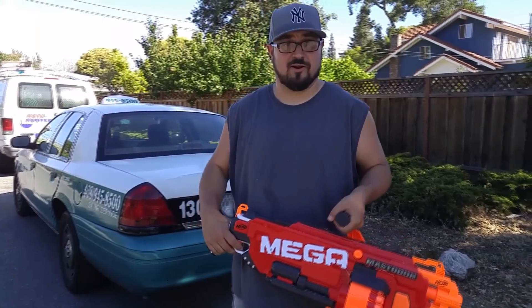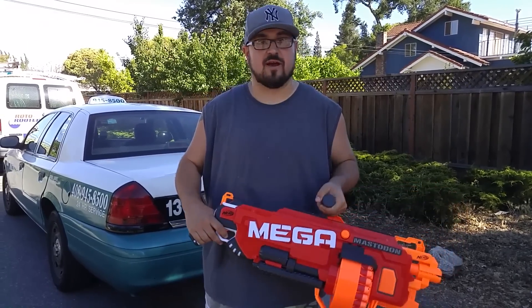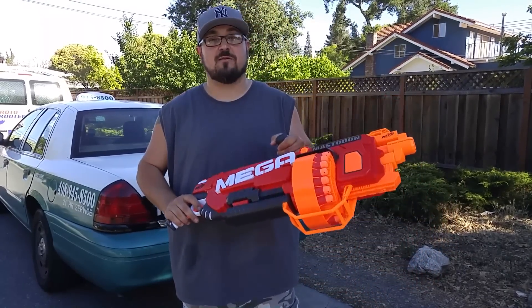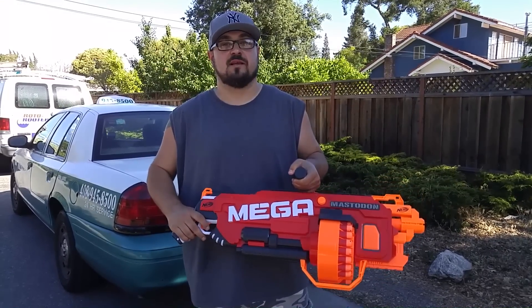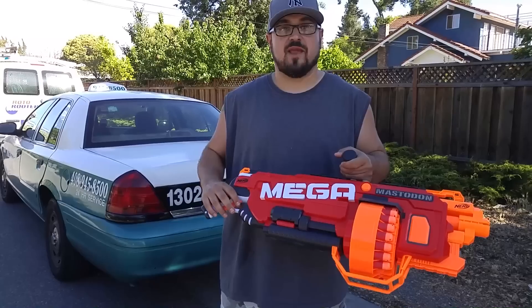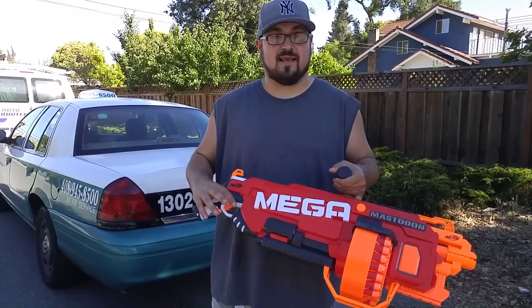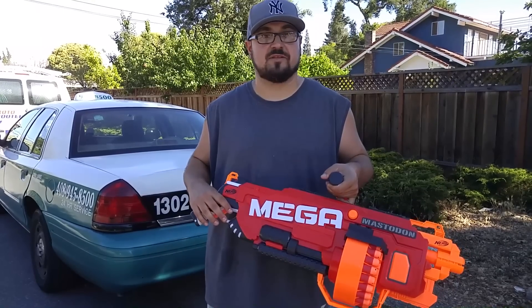It's Fat Boy Not Slim from Bay Area Nerf and we're gonna do a little range test today. We've got a Mega Mastodon — that's what it's called, this giant knee-size blaster. We put four IMRs in it and a bunch of dummy batteries. What we have loaded is standard stock mega darts at 10, and then we have megas stuffed with elite darts at 10 — so there's 10 of each. We're gonna fire them down the tape and see if we get any better range and accuracy by stuffing them with elite darts.